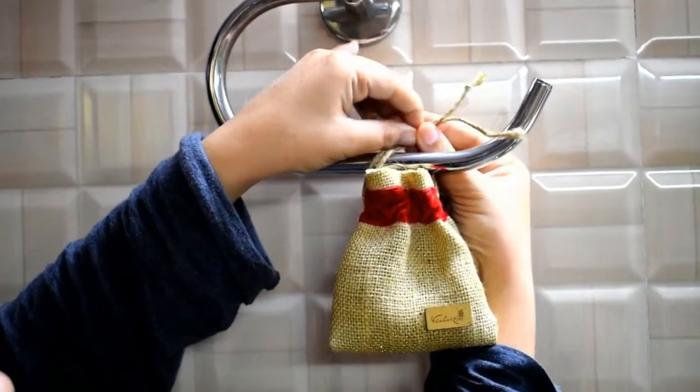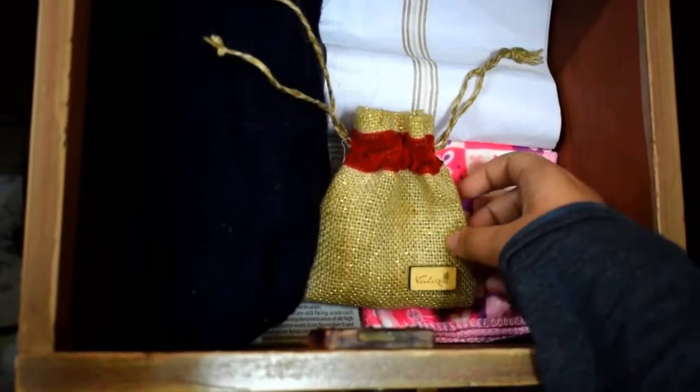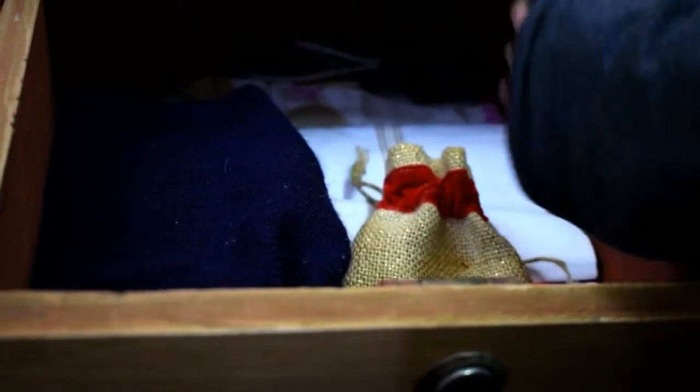You can hang it in your car or bathroom or keep it in your drawers or almirahs and enjoy the beautiful fragrance. See how easy it was to make your very own fragrance sachet. You can make tons of these in different fragrances and put them anywhere you like.